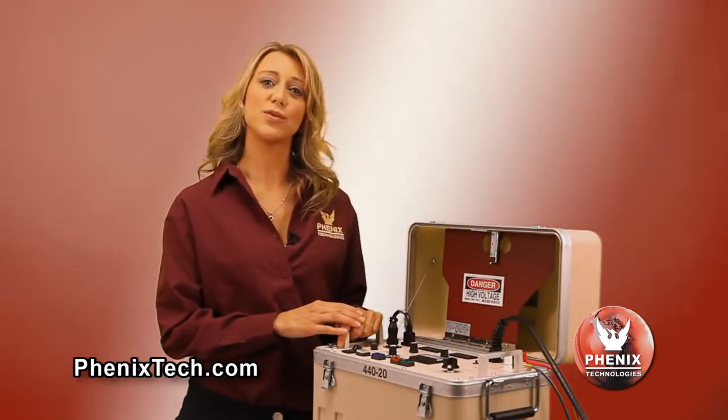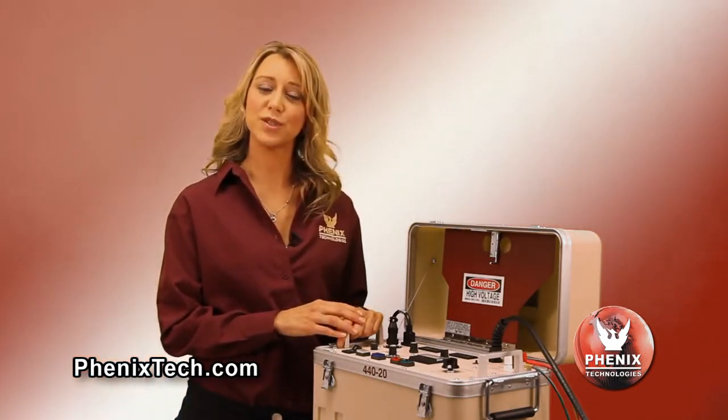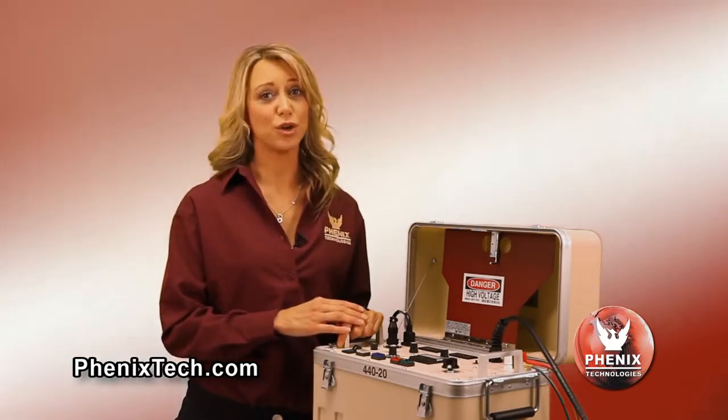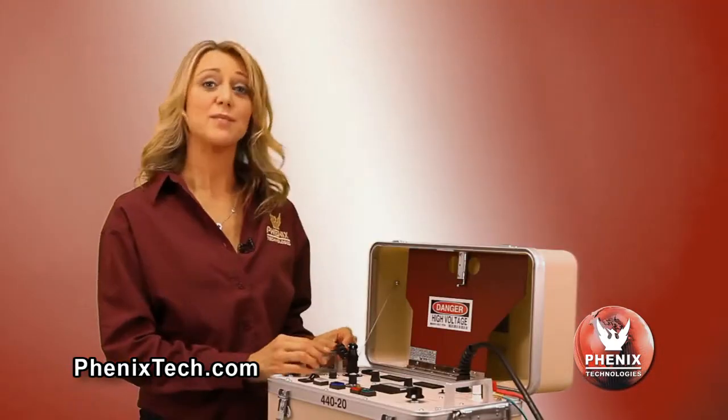Operation of these units is simple. We will go through an example of an actual test sequence using the model 440-20. All units have identical control and measurement features with the exception of meter ranges. The main difference between the units is output voltage, weight, and that the 120 kV and 160 kV units have separate high voltage tanks.